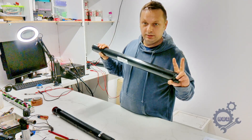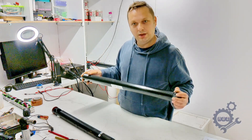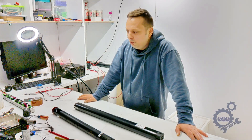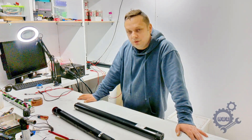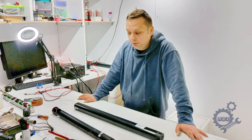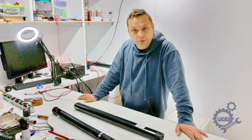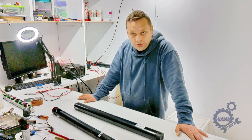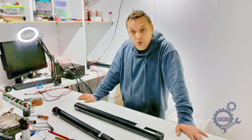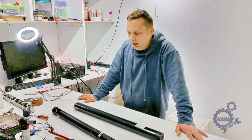First, VanMoof didn't explain to customers how to maintain and keep the battery healthy. Second, they didn't inform their customers how to charge their bikes properly. So if you are one of those people who puts the bike on charge and goes on holiday, it is clear that your bike will be dead when you come back — it will show error six or whatever error code it displays.